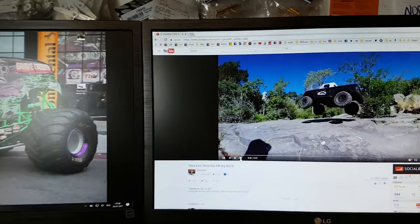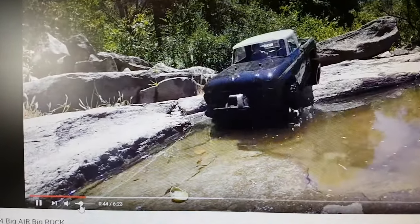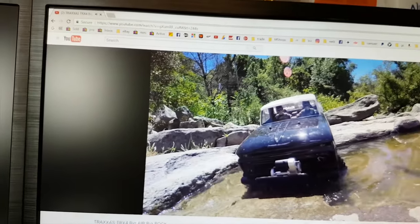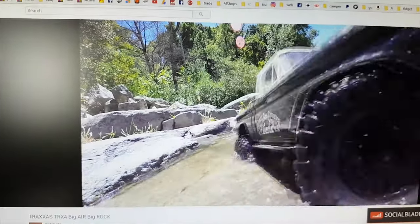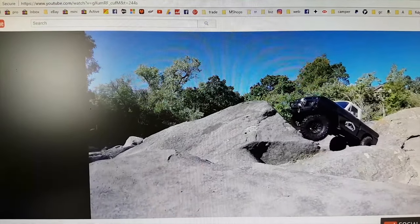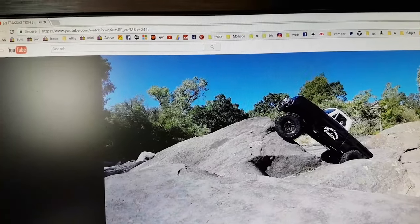Let me know in the comments what you think. So here's where I got the idea from - Ridgejog51. I think he's the first to put this body onto a TRX4 and it looks bloody brilliant. Tell you what buddy, you've done a good job of making that video. That's one of my favourite TRX4 videos on YouTube at the minute. Well done dude.